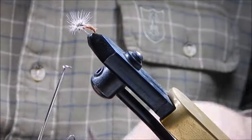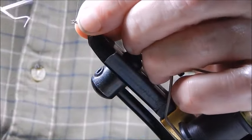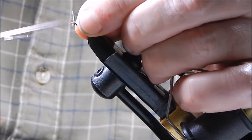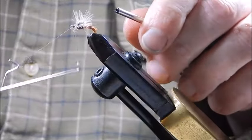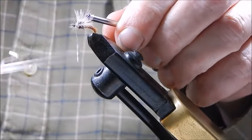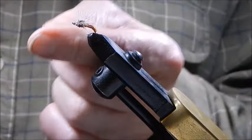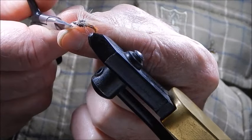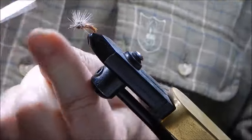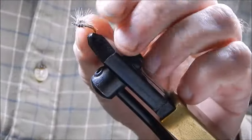Get the whip finisher, hold everything out of the way — one whip finish and a second for security. There are one or two little pieces just in front that I can trim off, then trim the tying thread. That's your completed fly.